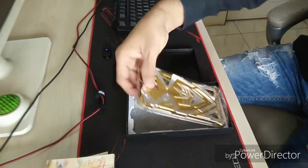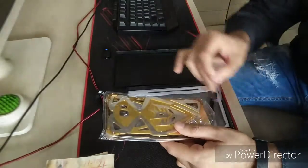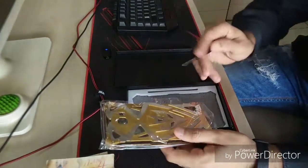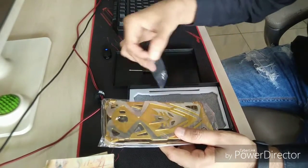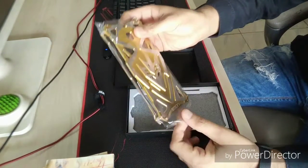The case which I have is in gold color, but it's available in various colors — black and red as well. Right now I have the gold in my hand. So what we also get is a screwdriver and a bunch of screws, additional screws, for the case itself.